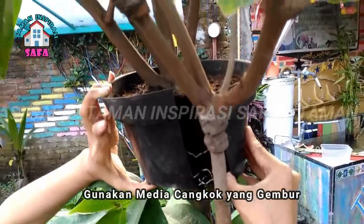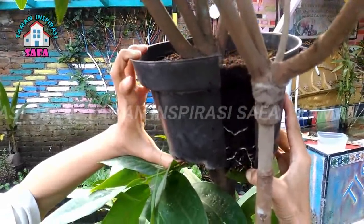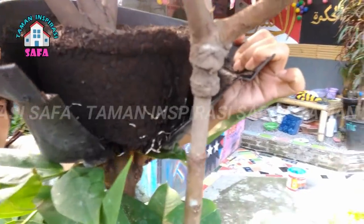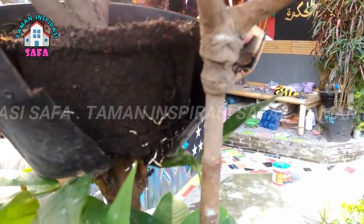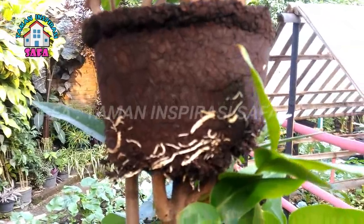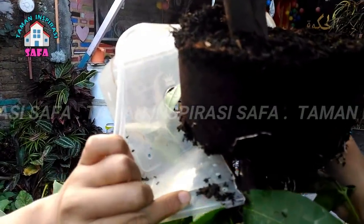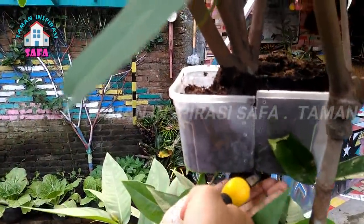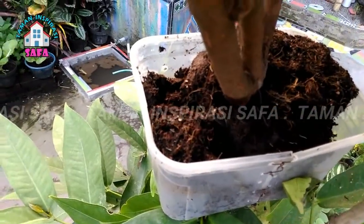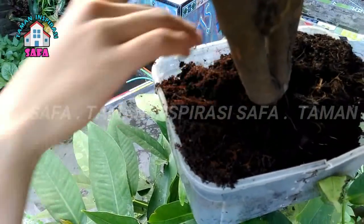Solusi kedua: gunakan media cangkok yang gembur. Media yang digunakan juga turut andil dalam kecepatan pembentukan akar. Media yang gembur akan mudah ditembus oleh akar, sedangkan media yang keras akan membuat akar kesulitan saat menembus media. Saat mempersiapkan media tanah mencangkok, gunakan media tanah yang gembur dan juga remah. Ayak tanah dan pilih hanya bagian halusnya saja. Jangan menggunakan tanah berbahan lempung karena akan mengeras. Selain itu, tambahkan unsur hara lain berupa pupuk kandang organik yang cukup halus, campurkan kedua media secara merata baru kemudian Anda dapat menggunakannya.